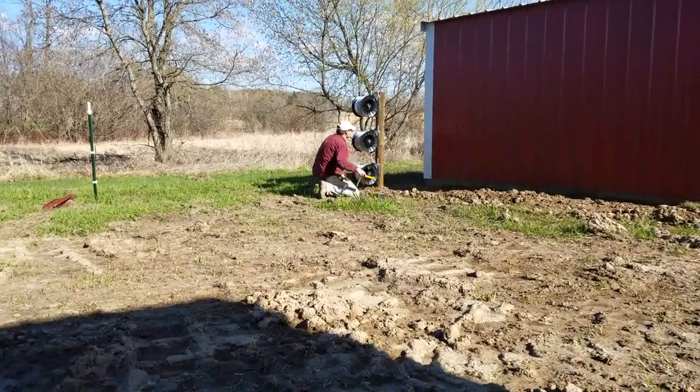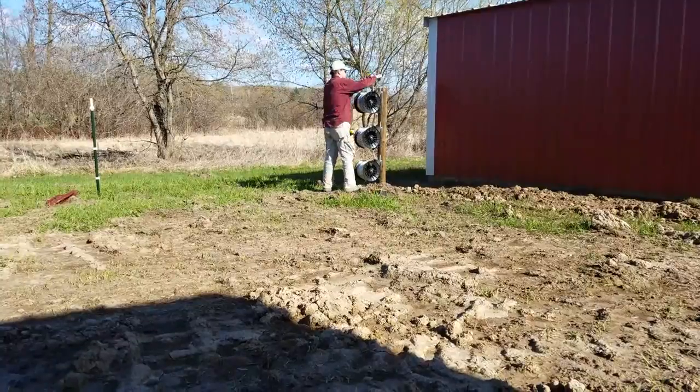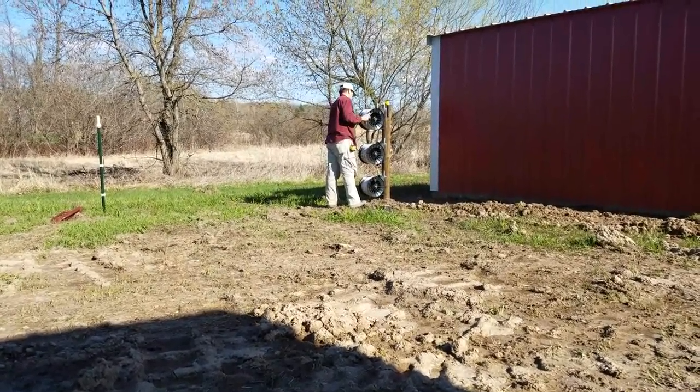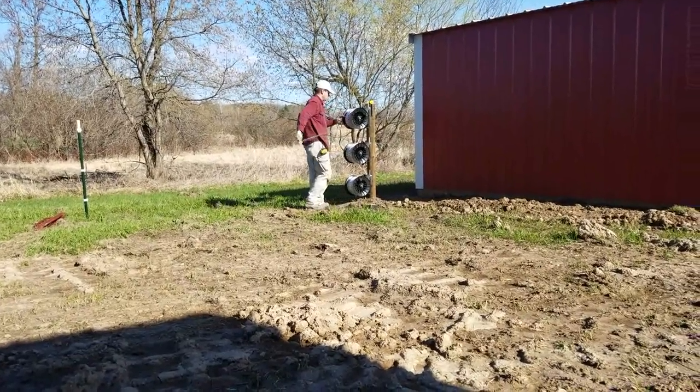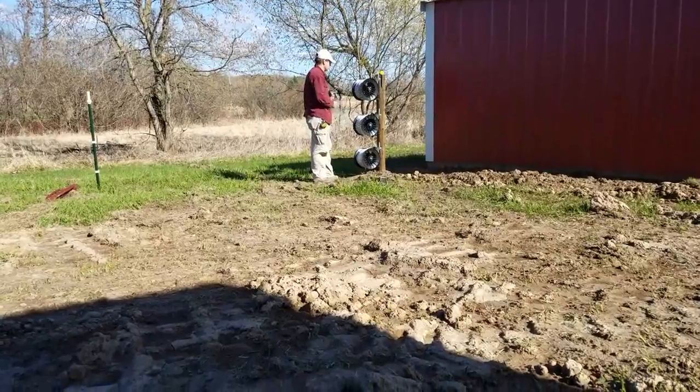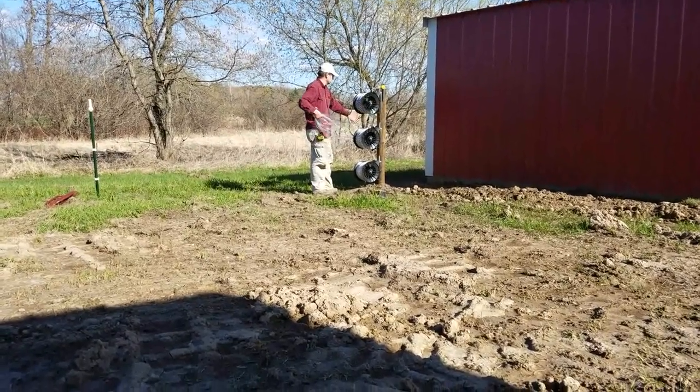It's a very portable solution for multiple facets of farming. In our case it's going to allow us to bring the tractors in and till the garden. It also lets me widen the area as needed when the greenhouse comes in, and of course it makes the area more secure.